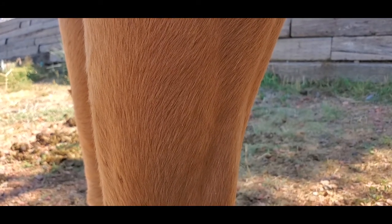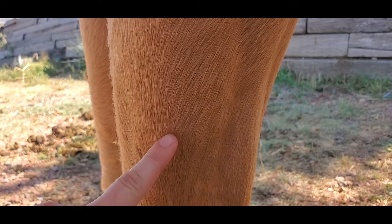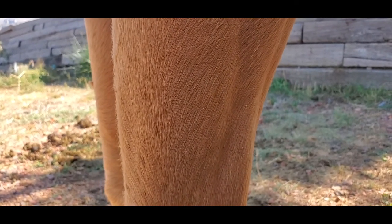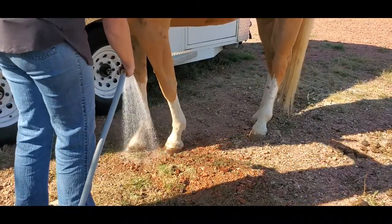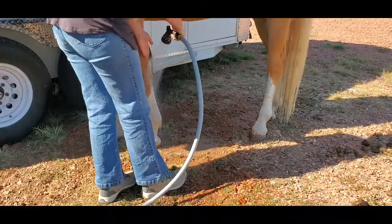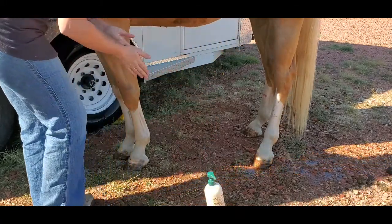It can be harder to find botfly eggs on horses with a lighter coat, like Gemini who's a palomino. But basically right here you can see those little tiny yellow specks — there's one there, there, all over here. Those are botfly eggs that we're going to be removing and he seems to have a lot on his legs and a few up by where his cinch would go. You can even see a few up there on his belly. I'm going to start by rinsing his legs off and getting them all wet first, making sure he's okay with the water. Now I'm going to take my soap, get some on my hands, and begin lathering up his legs.